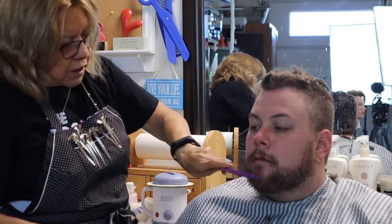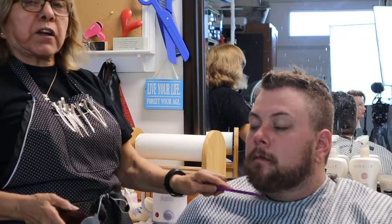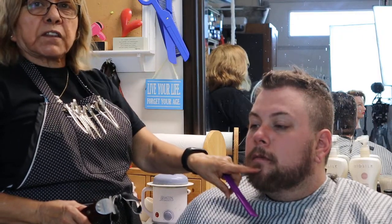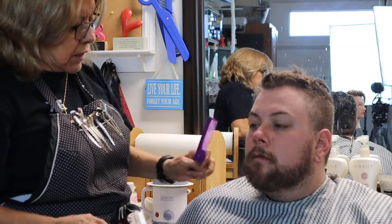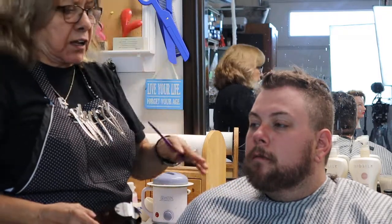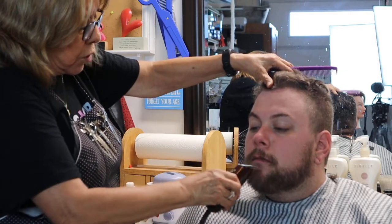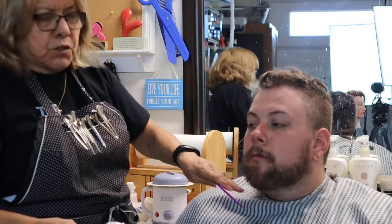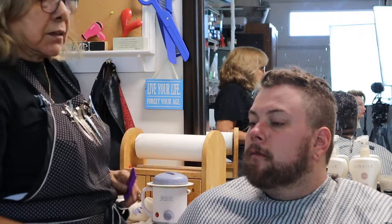It really creates a nice slender line. Another thing — if they have a really pointed chin, you don't want this little piece right here. He's got a nice strong jawline, almost a squared-off chin, but to show you — taking that off will square it off even more. Do you see that?